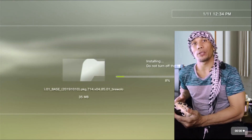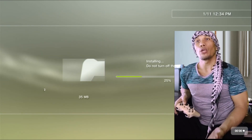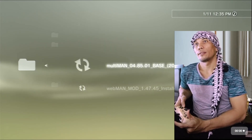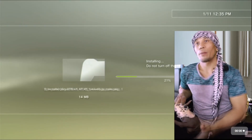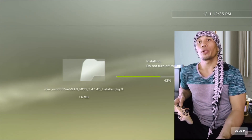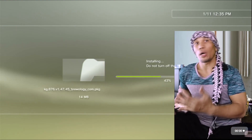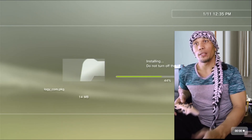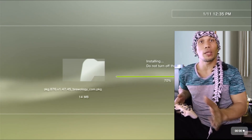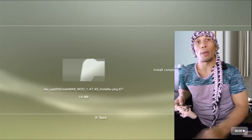multiMAN is our game manager — we can install games using this application, and if you are using an external hard drive you can access all your games through it. webMAN is an application where you can do a lot of things on your PS3: load classic games, adjust the fan speed (which is very essential to prevent overheating), and monitor the temperature of your PS3. This is one of the best applications for a jailbroken PS3, so don't forget to install webMAN.